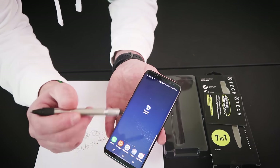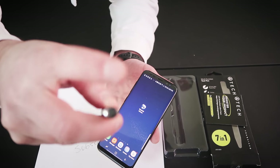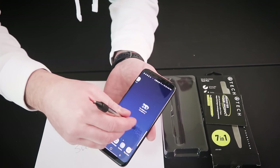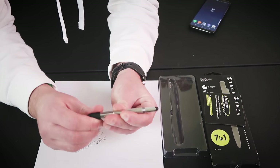It actually works pretty amazingly. The end of this - it's rubber, it's not like an eraser on a pencil or anything like that. You can press it down and it actually does work really really well on a phone. So what else can this pen gadget be used for?